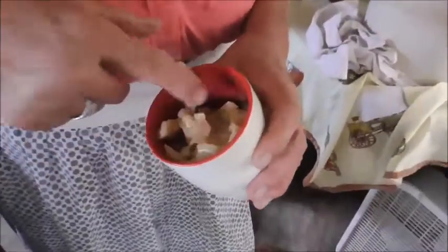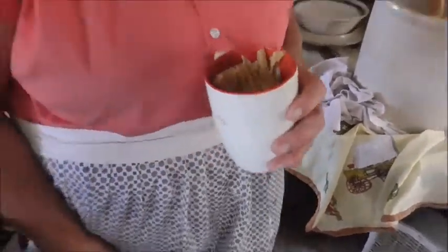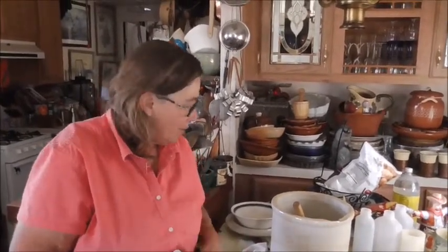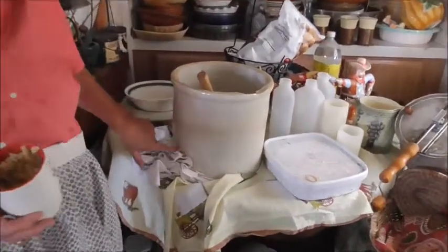That's this stuff — it gets kind of slimy. The very first time I made this it kind of freaked me out because it was slimy. And I have a friend's mom who does it. She came over and said no, that's normal. And my crock got this stuff on it, which is normal — it's like a salt. She said don't worry about it, it washes off. And it does.